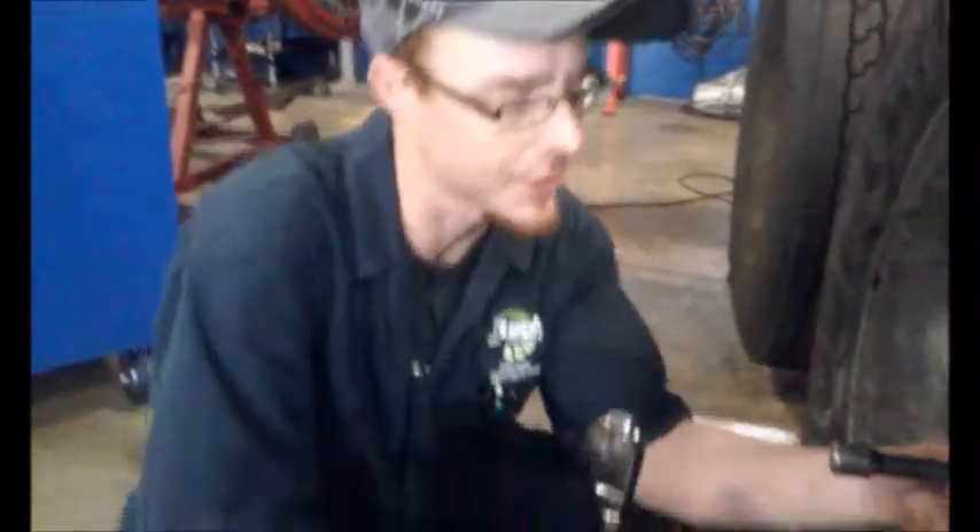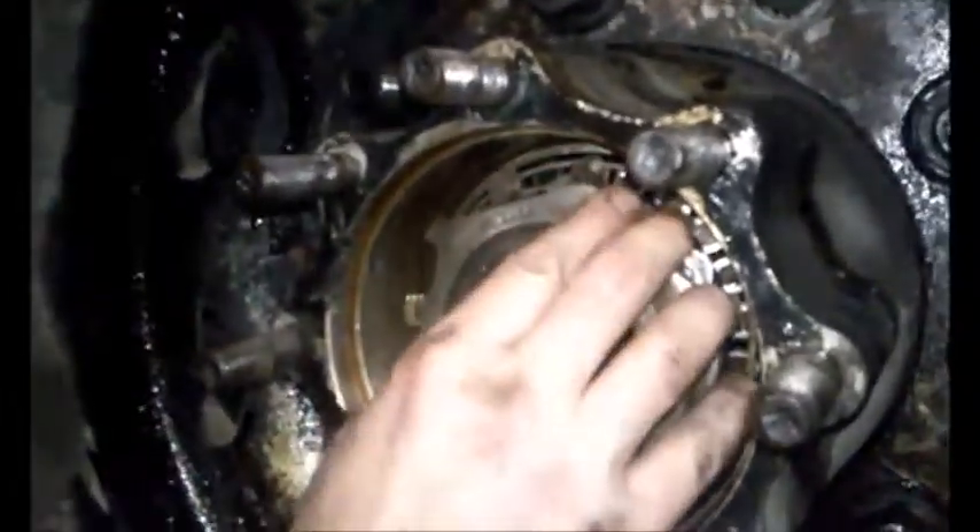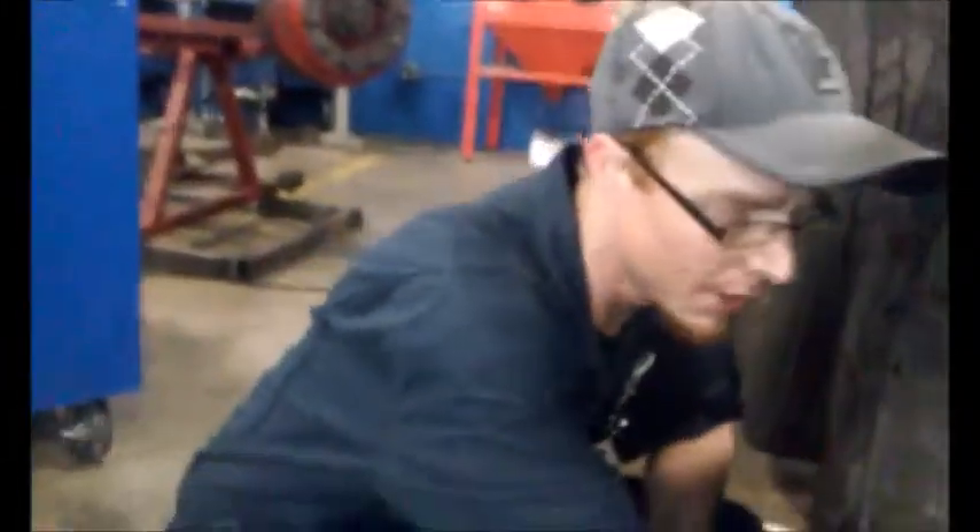I'm Jim here at JTEC at the Diesel Technology Program. We just got done re-inserting a wheel bearing. We put down the lock nut and the washers to specifications. I'm putting down the jam nut now to 100 foot pounds, and then I'm going to show you how to measure your in-play.